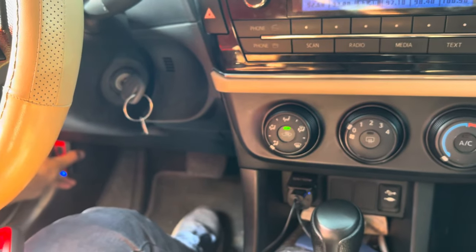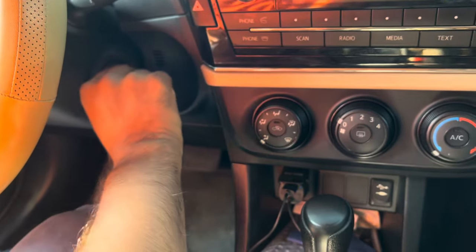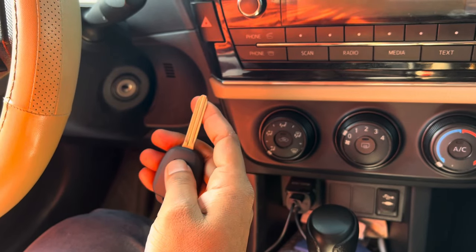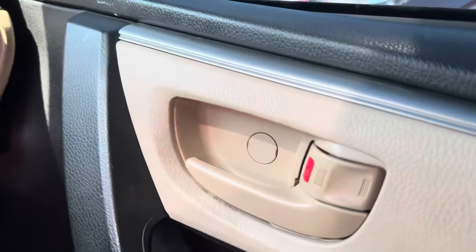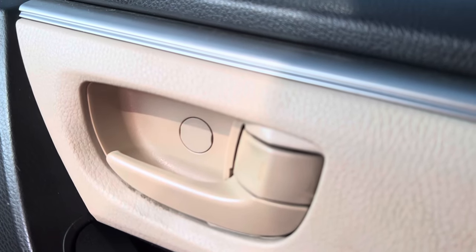Take out the OBD and close the ignition, close the door and try the remote. It's working!